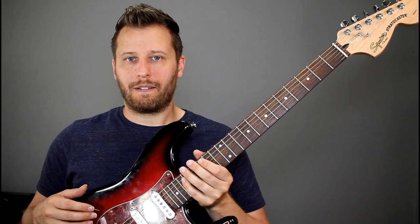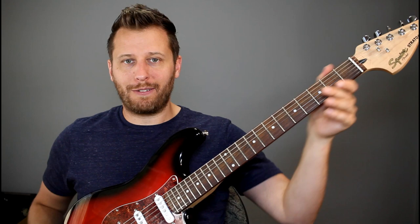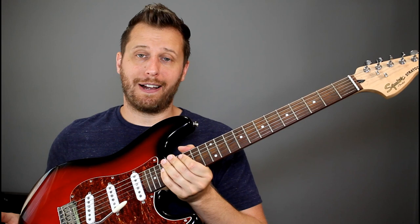This Squire is totally stock — it doesn't have a bone nut or GraphTech saddles or anything like that. So these tips will work on just whatever guitar you have lying around. Here are the tips in no particular order of importance.